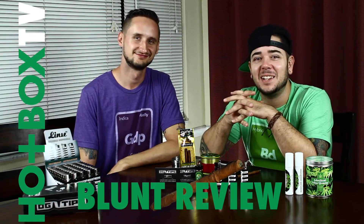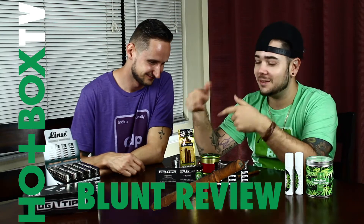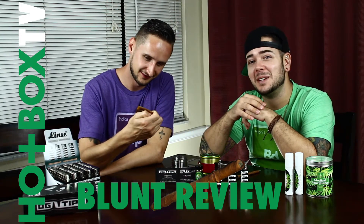How's it going world? Matty Talents here again with another Hotbox Blunt Review. Today we're actually doing some pineapple Games, y'all.